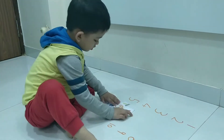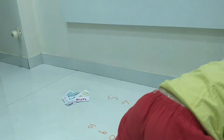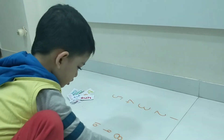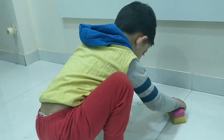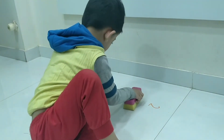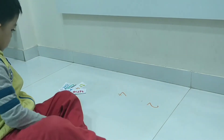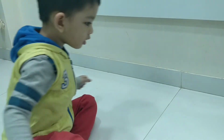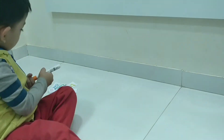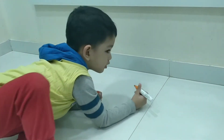Now put all the odd numbers together and even numbers together. I will just move them. Okay. You will write it. This is even. Even. And this is odd. This is odd.